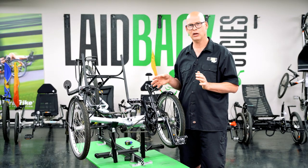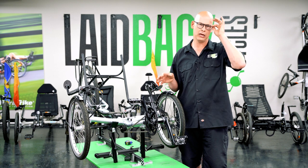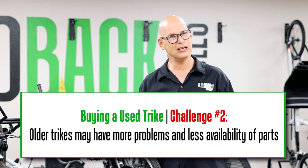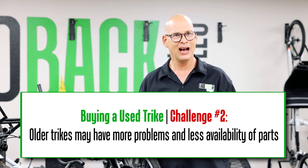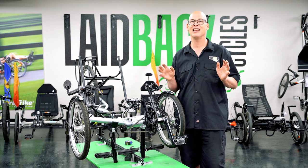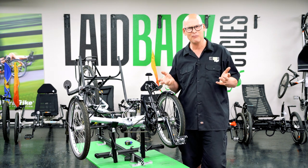You need to know the age of the trike because the older it is, the harder it is to get parts, and the more problems it could have — even if it looks shiny. I have a beautiful 1997 Green Speed in my garage. I love that trike; it's fast and custom, handmade in Australia.